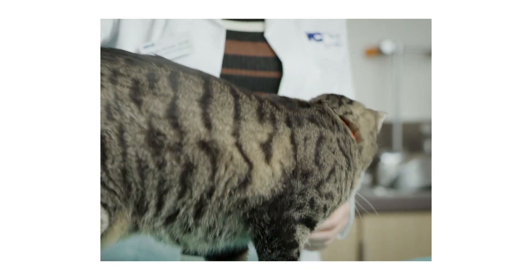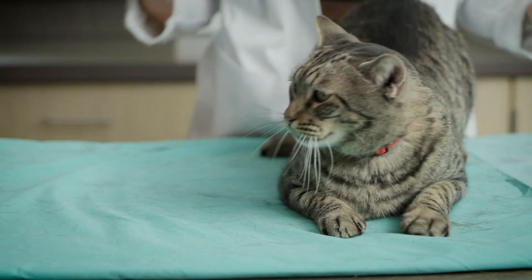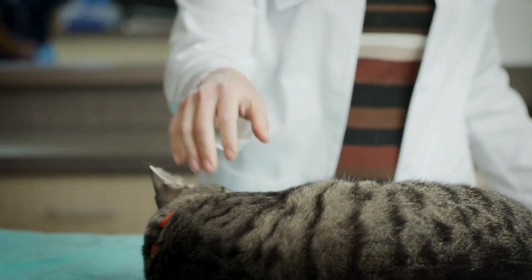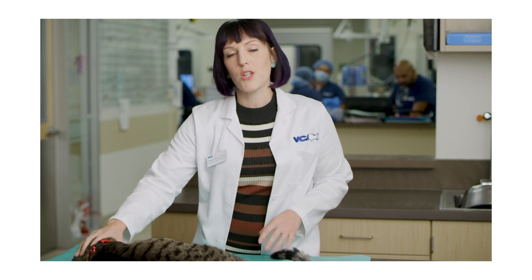A lot of people do ask me about anesthesia-free dentistry, and the problem with anesthesia-free dentistry is we have to take sharp instruments in our patient's mouths while they're awake and hold them down. All we're doing is actually scraping the crown or the visible portion of the tooth, and we're leaving everything below the gum line. It's just not possible to get below the gum line in an awake patient — they have to sit incredibly still, and it's just too dangerous on the handler as well as on the patient.